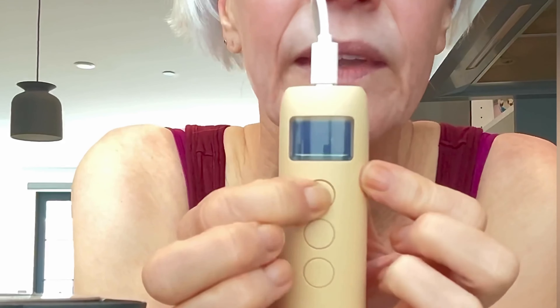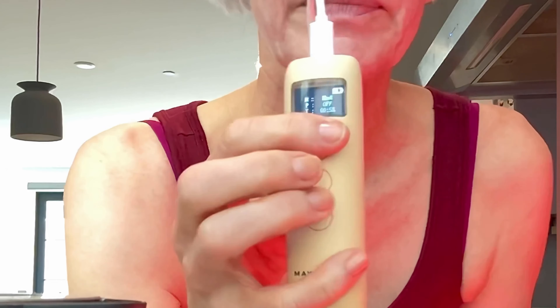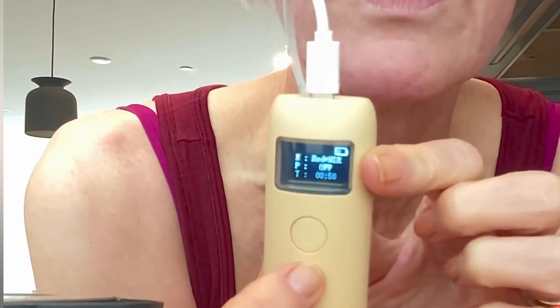When you turn it on you hear a beep, and you get to choose options — you can choose your time and your mode. You get red and blue, which would be good for acne or a rosacea flare, and it comes out magenta.